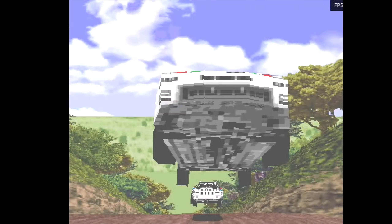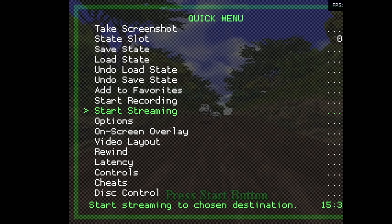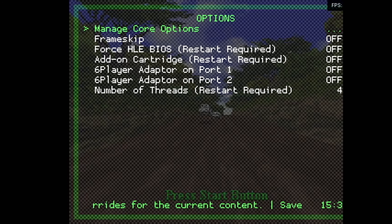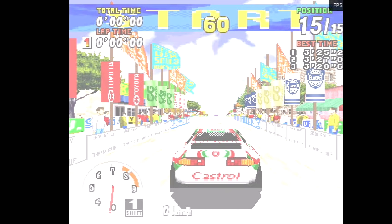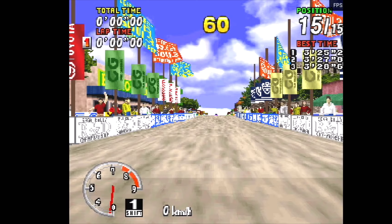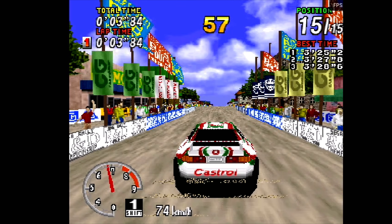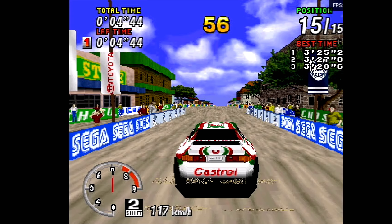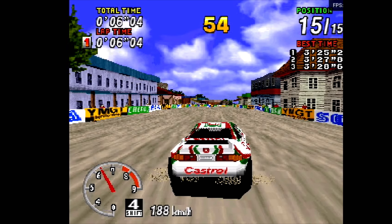I've tried a few different settings on Sega Saturn and I can't get it to run well. You can hear the audio is pretty bad. Going into the RetroArch menu, I wonder if I've got any options — I could turn on frame skip. Clearly this is going to be a step too far. This is Toy Story 2 on N64, which does work. Maybe we can get it a bit better with frame skip.